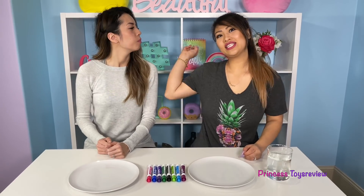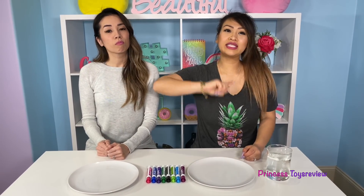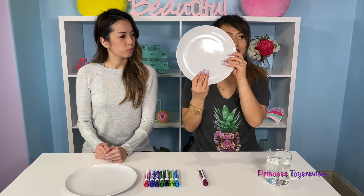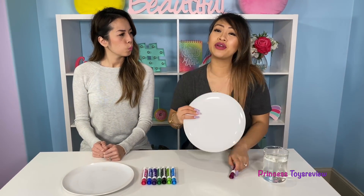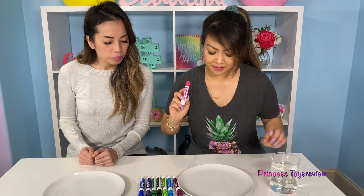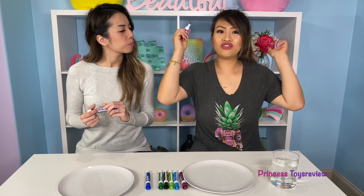I'm ready! Okay, it's just done in three easy steps. Step one: we're going to take one of these markers — or a lot of the markers — and draw something on our plates. I say in the spirit of Easter, we draw the Peeps bunny. Okay, so I'm going to go with pink. I'll go with purple. All right, let's draw.